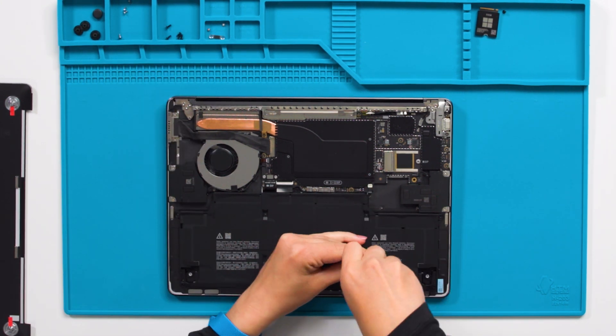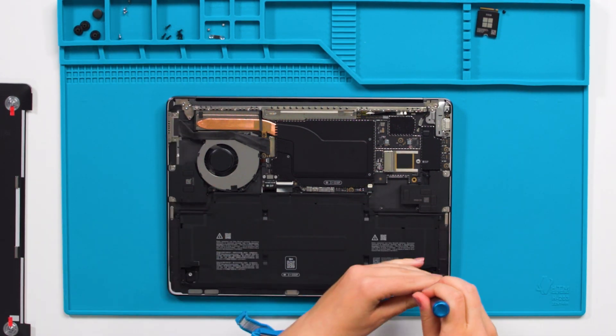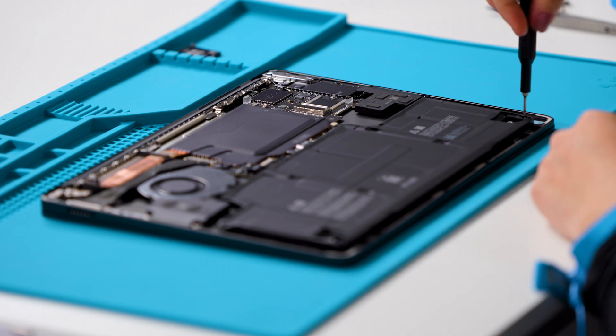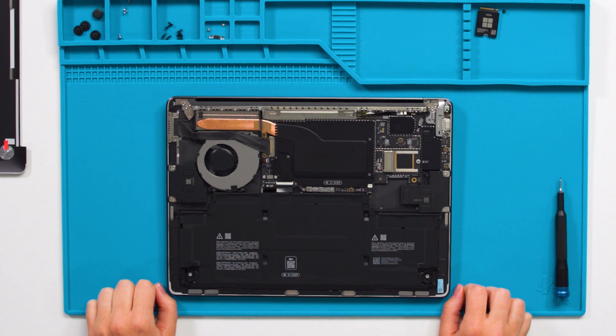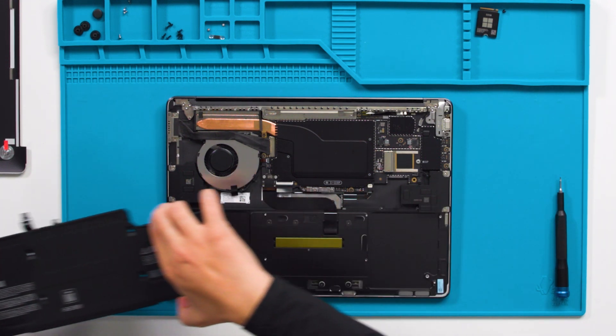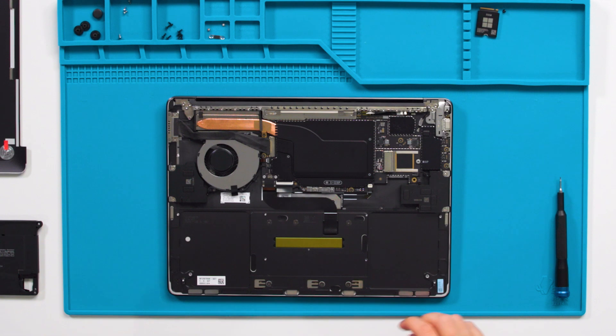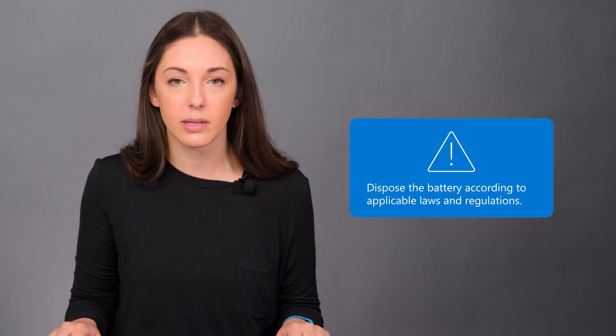We really wanted to focus on being able to do the right size repair and get you back up and running as soon as possible. As you remove the battery, make sure that you handle the battery from the four points and carefully lift the battery out. Only handle the battery by the plastic frame. Place the battery somewhere where it cannot accidentally be contacted or damaged. The battery must be managed per applicable disposal laws along with all waste residuals of the repair process.